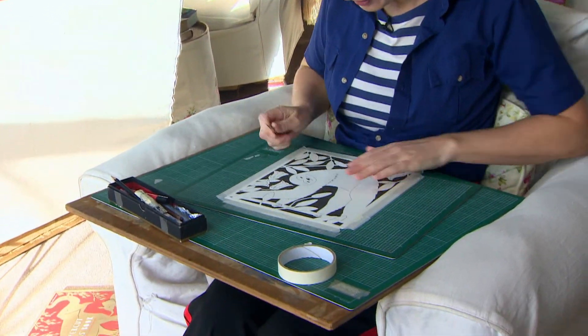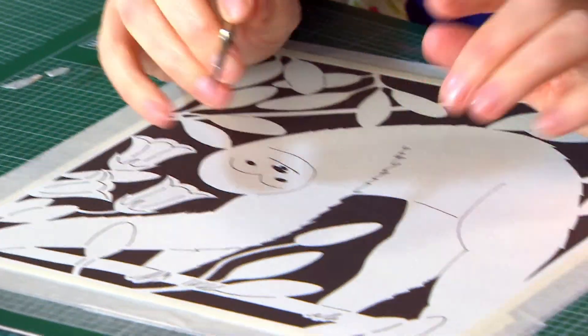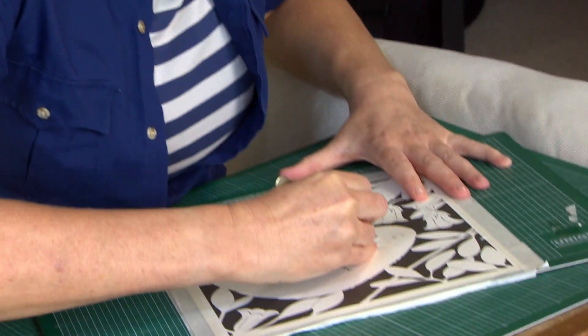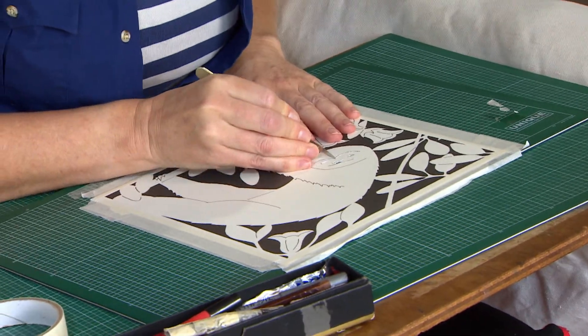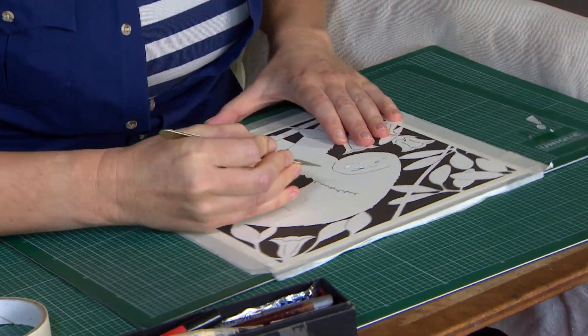So I'm now ready to cut and the general rule is to start in the middle and work your way out. So this is a sloth — this is one of the easy ones. I made the book so that it started off very, very easy and then it gets harder as it goes on.